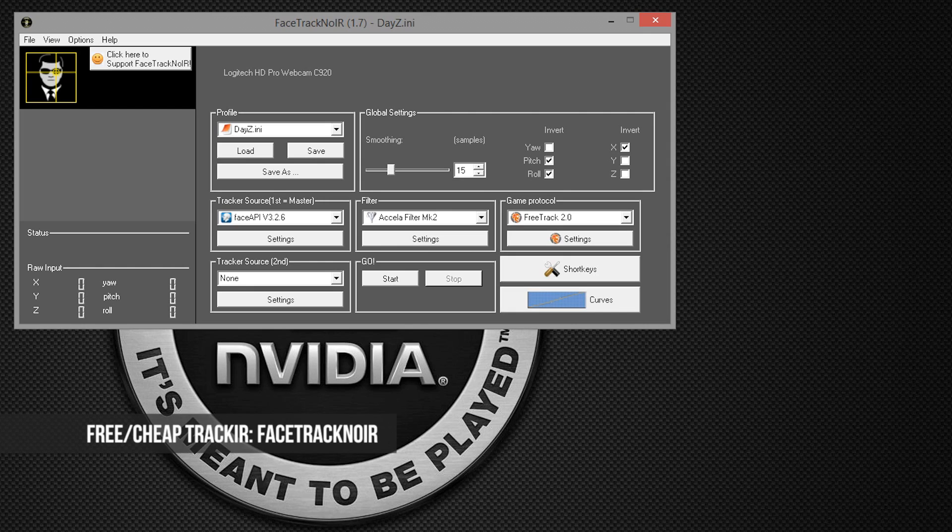Hello and welcome, ladies and gentlemen. Today we're going to take a look at a program called FaceTrackNoIR, which is a software-based TrackIR system using your existing webcam, so it can potentially be a very cheap alternative to TrackIR. I'm going to try it today with some DayZ gameplay and see how it performs. All links to FaceTrackNoIR will be in the description. I've got all my settings ready in a daisy.ini file, which I'll also put as a link in the description for you to download.